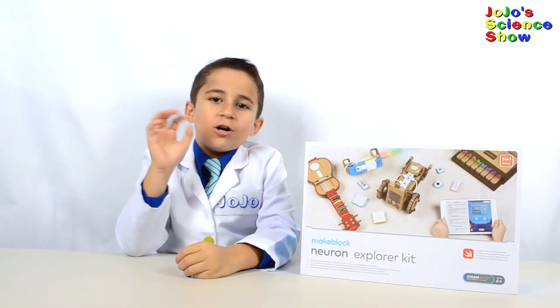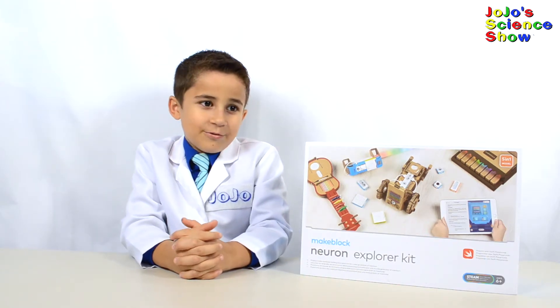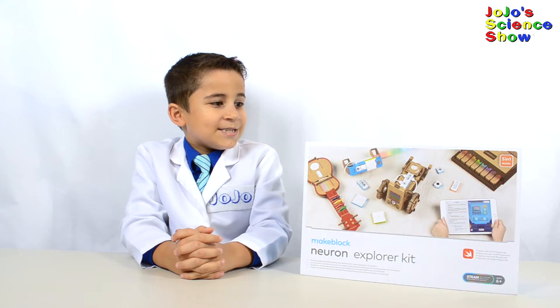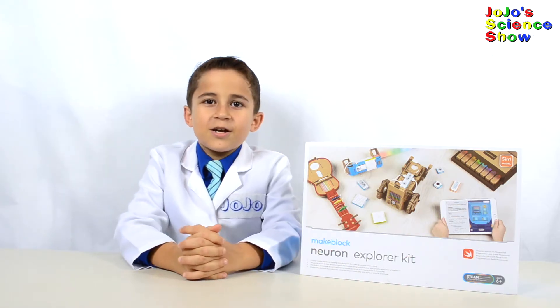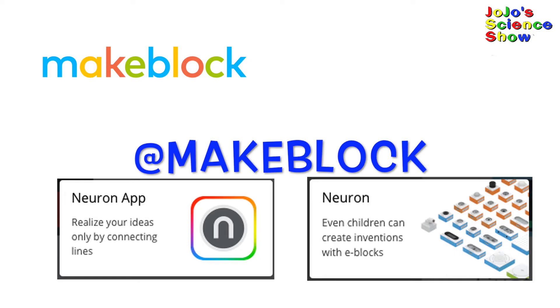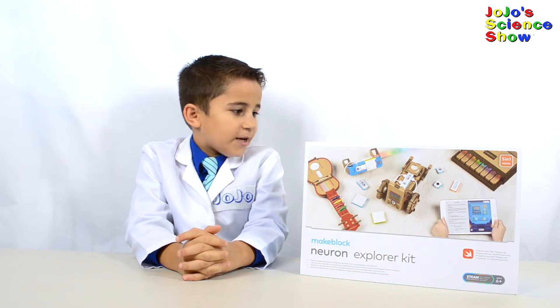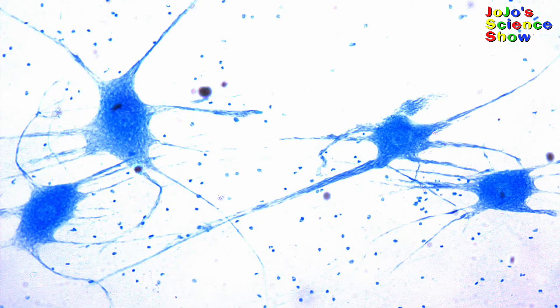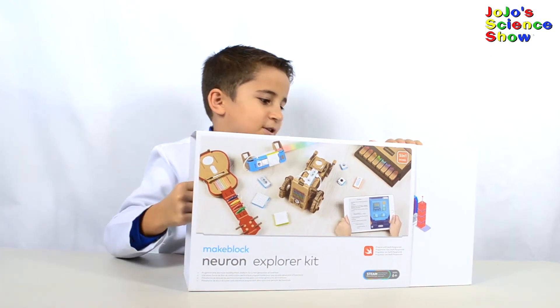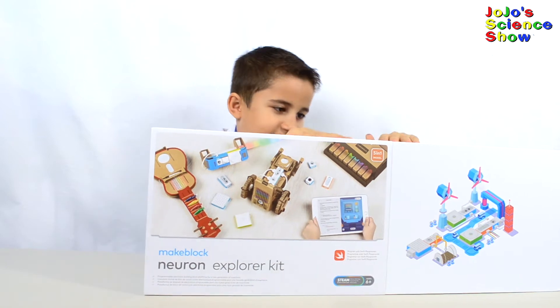Hello! Welcome to JoJo's Science Show. I'm really excited today because the really nice people at MakeBlock sent me the MakeBlock Neuron Explorer Kit. This is a Neuron Cell, like the ones that make up your brain, and this is the Neuron Explorer Kit. This is one of the best educational toys you can get.